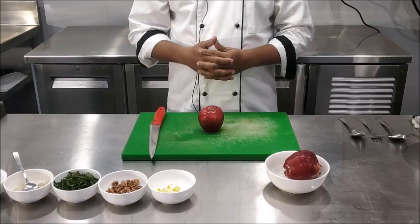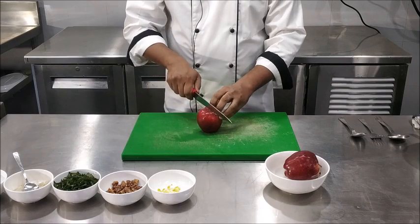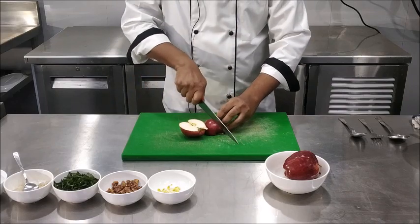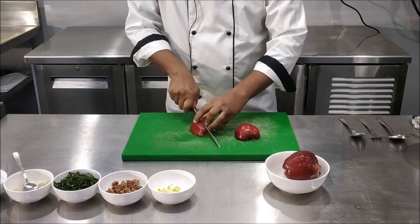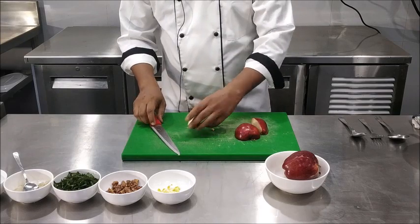To start with, we are going to dice the apples. One thing to keep in mind, the apples need to be served along with the skin. To dice the apples, cut the apples into half, into quarters, then remove the core and further go along with dicing of the apples.